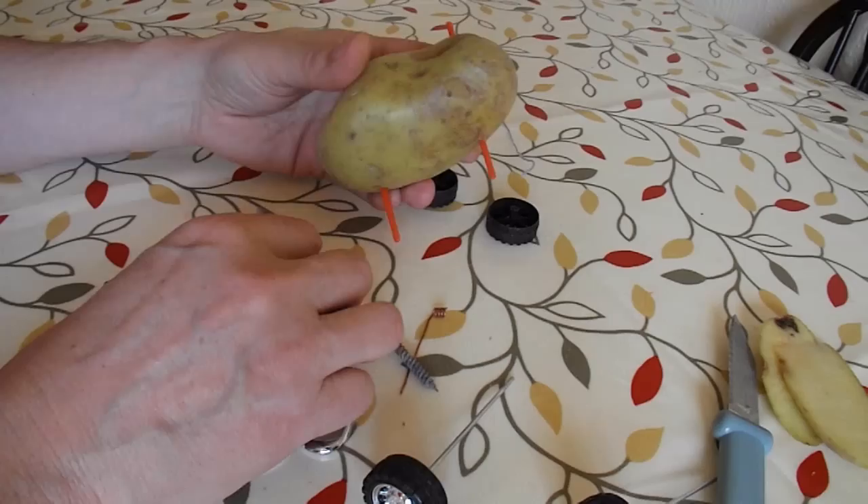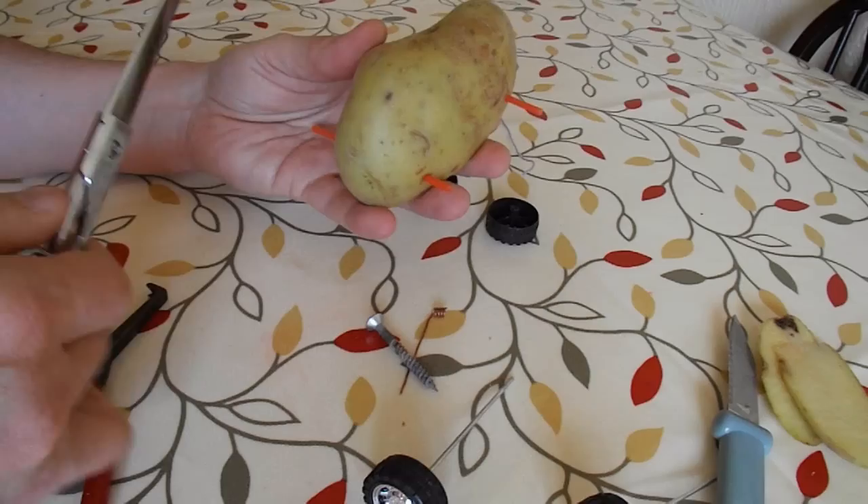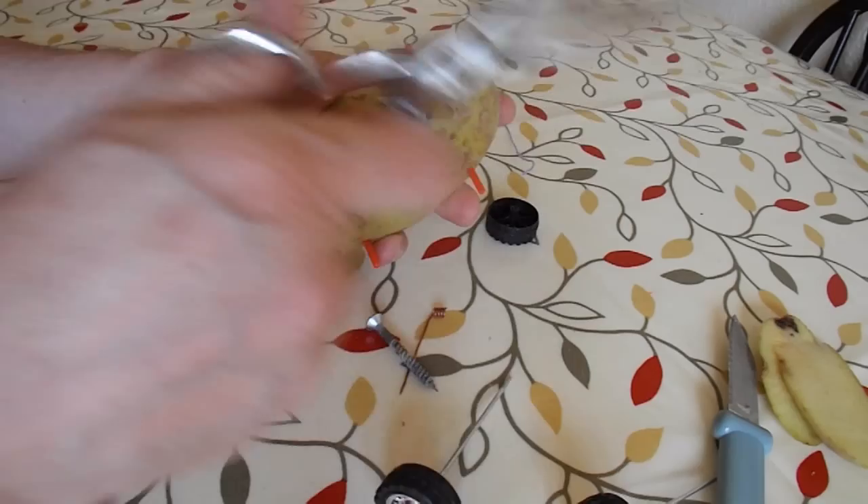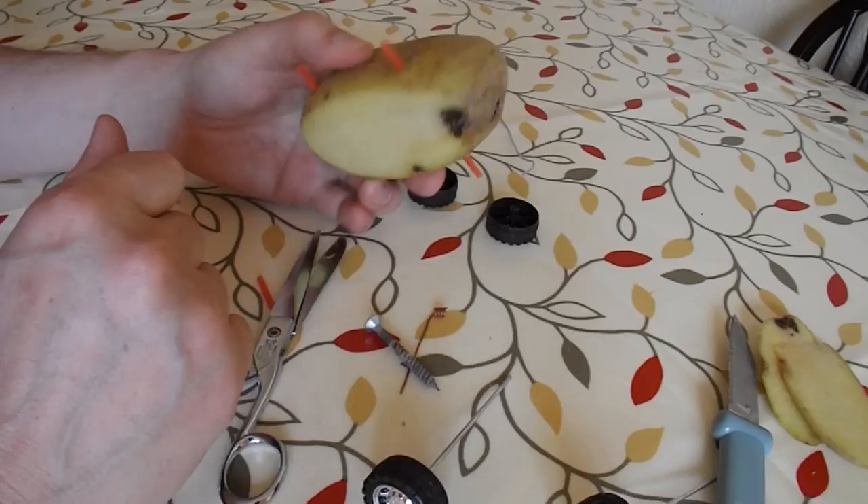We'll just have to see if it goes — it'll go round in a bit of a circle. Might have to trim some of the potato out to make it a bit lighter because that feels quite heavy. It's still too big.